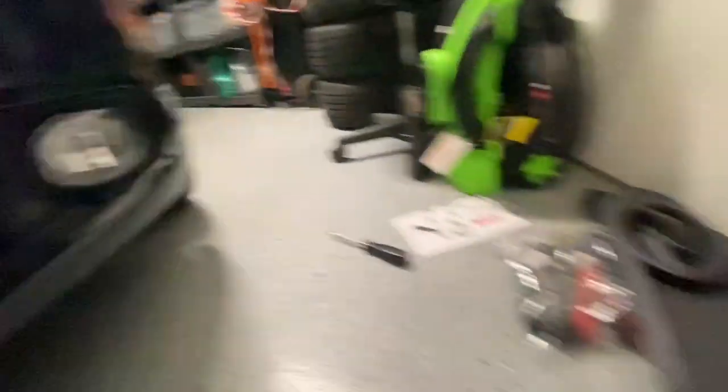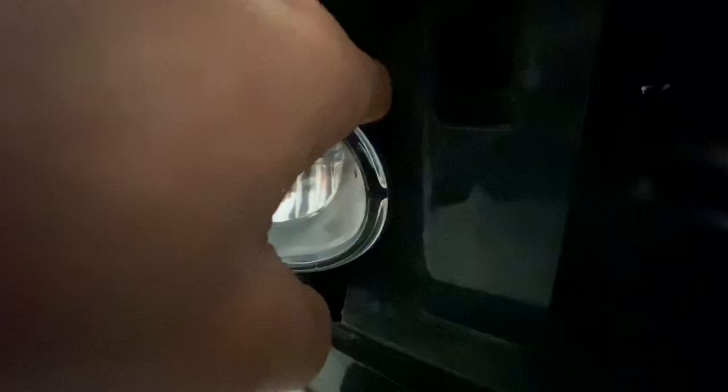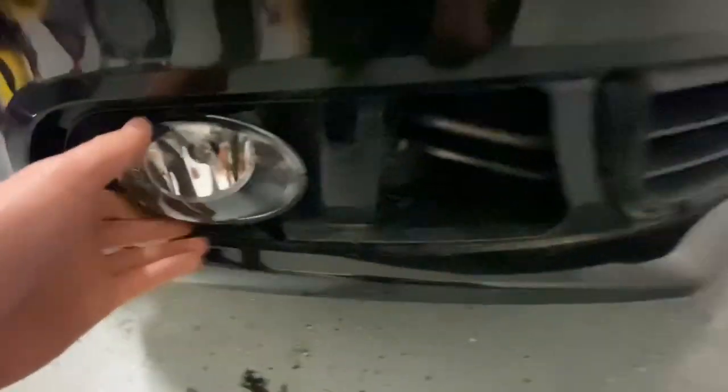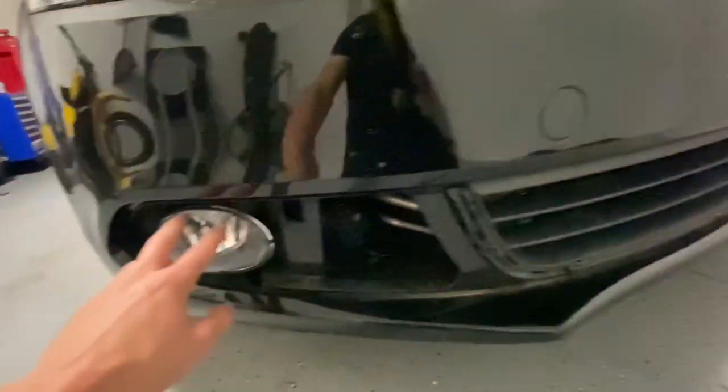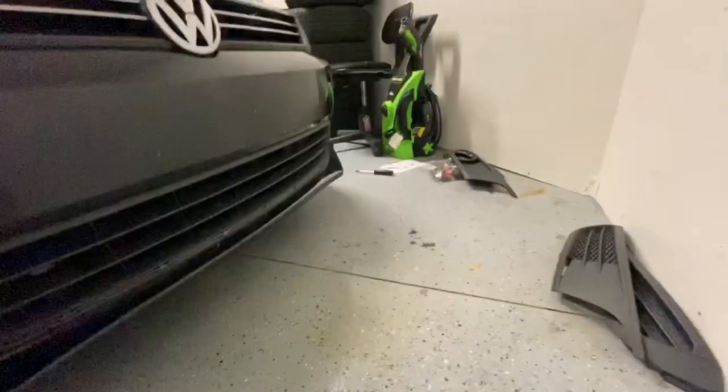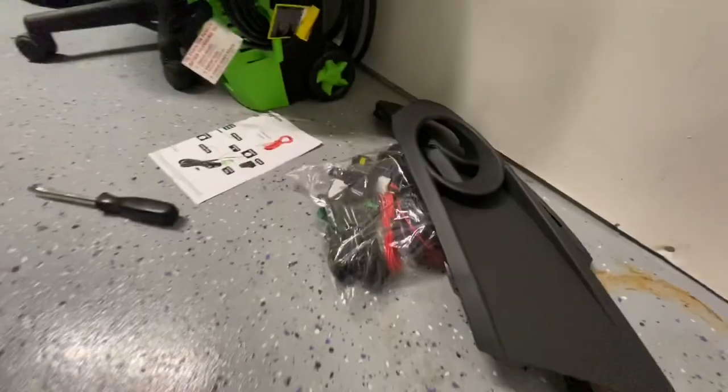I hurried and stuck that one in and it's really nice. This kit was only 52 dollars on Amazon. There are tabs here and a hole here, and the bumper is already made for this. Those tabs slide into some slots, and up here there's a hole that lines up with a factory hole in the factory bumper. So they're already in — I'm just gonna throw a self-tapper through these corners and then I'm ready to go with the wiring.